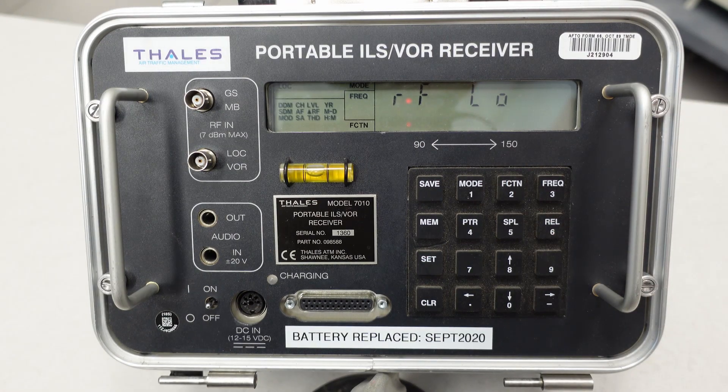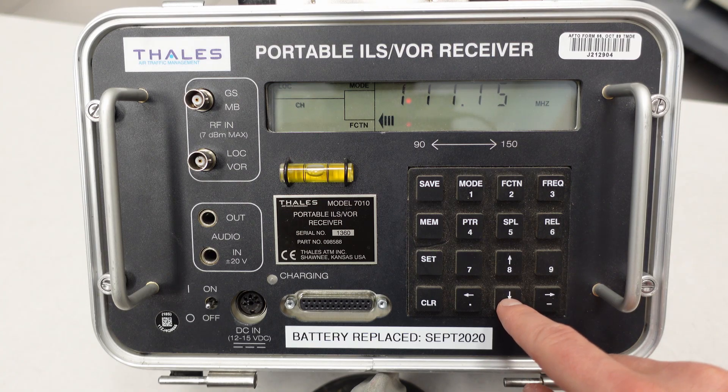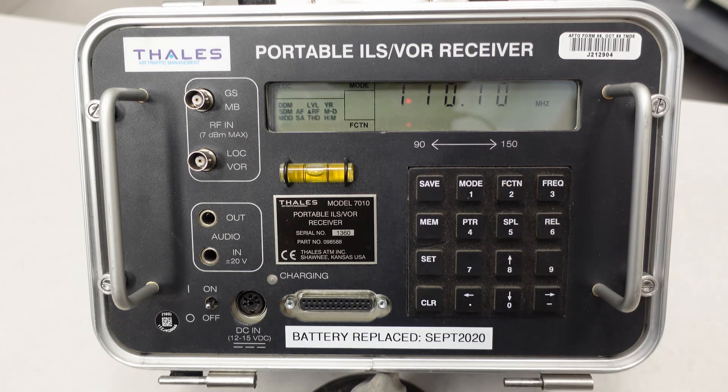Next we need to change our channel or station-assigned frequency if it's not set correctly. Let's say I wanted to adjust it to 110.1 MHz. I'd arrow down, or you can arrow left and right, and then hit function again to confirm.